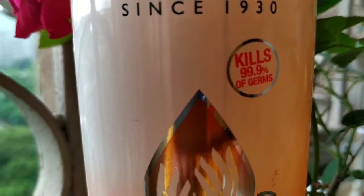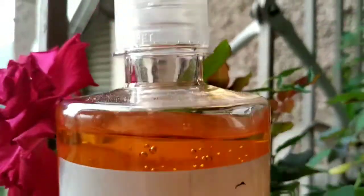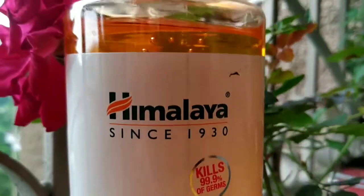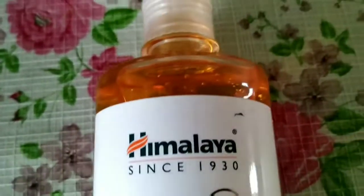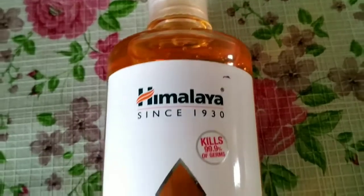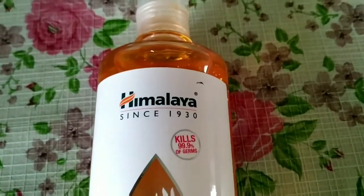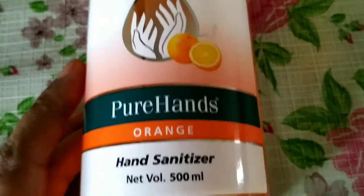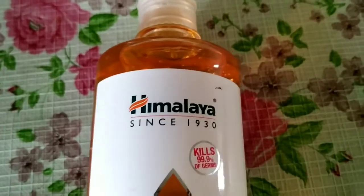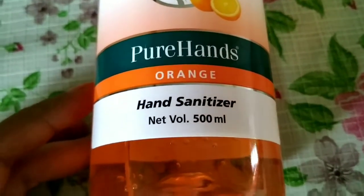It kills 99.9% of germs. It is very important that we keep our hands sanitized, because we keep our hands on our face, which is why we spread the virus. It is very important that we keep our hands clean.